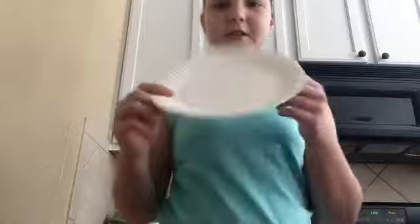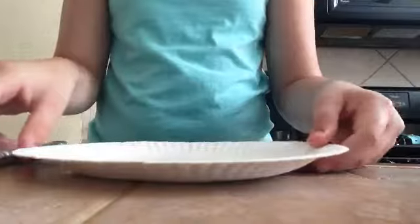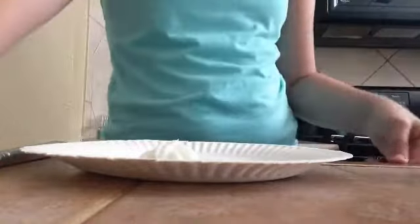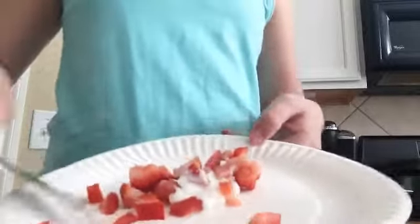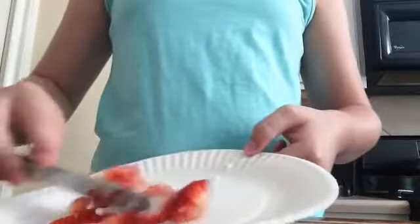Okay, so first things first, you're going to take your plate and then adjust the camera. Take your plate like this, and then you're going to take your lotion and put some on the plate. Now go ahead and take the strawberry, put that up into small pieces, and start mixing the lotion in with the strawberry.